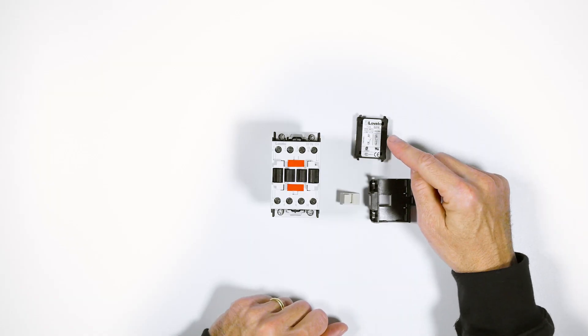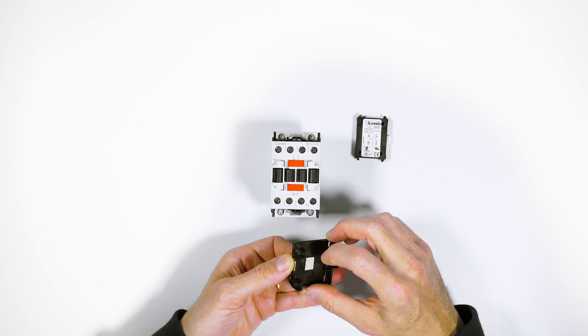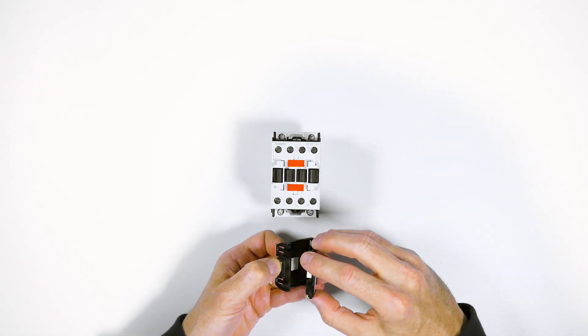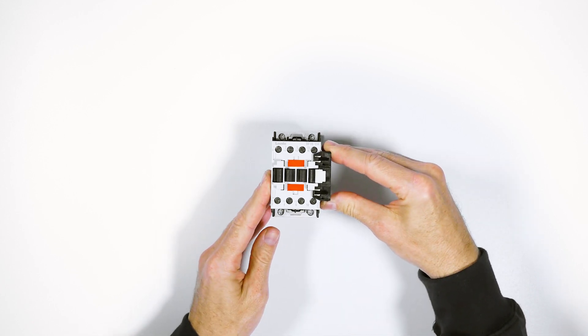The Side Latching Auxiliary Contact 11G218 can be fitted in two ways. Insert it into the supplied 11G280 housing, lightly pushing sideways to mount it as a normally closed contact, as shown in the diagram.